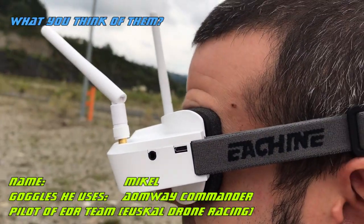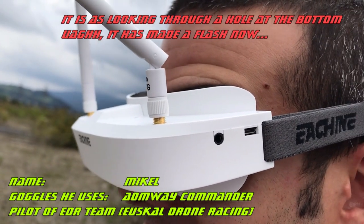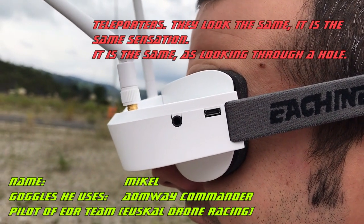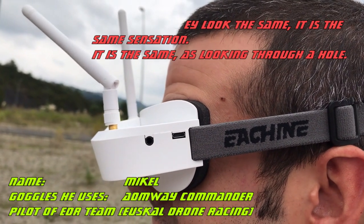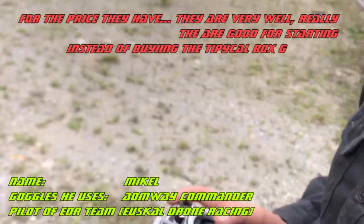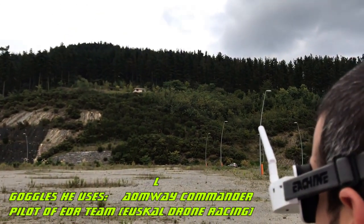What do you think? It's like looking through a poster, like a hole in the background — like a flash. What goggles would you compare them to? Teleporters — they are the same sensation, it's like looking through a hole, it's all a bit small. For the price that they have, it's really good. For a starter. What they have going for them is that they are light, compact, and light.